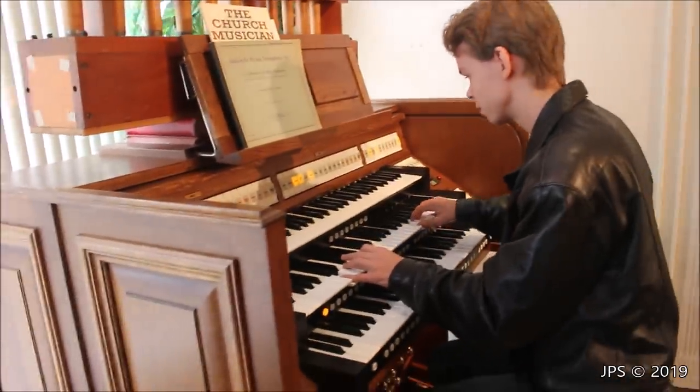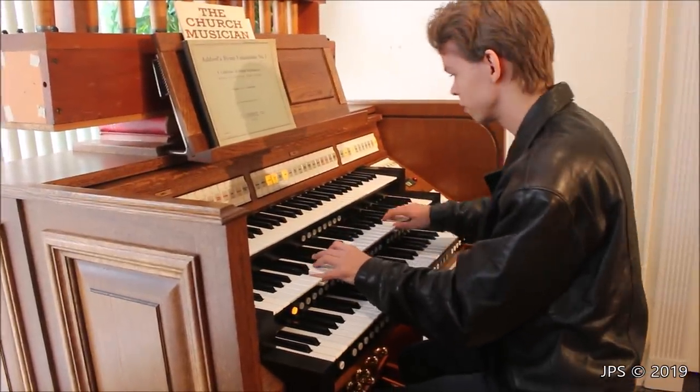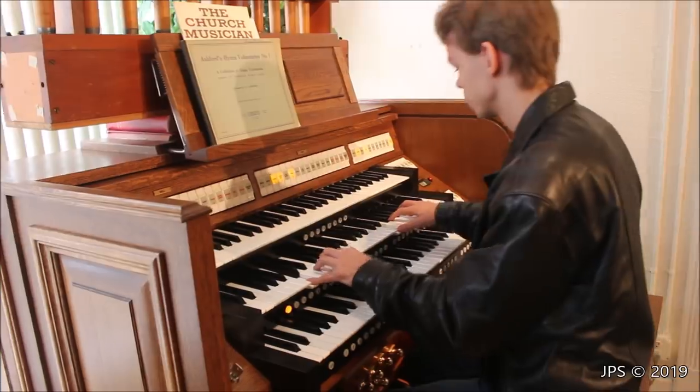Playing the Davy Jones theme on the organ.